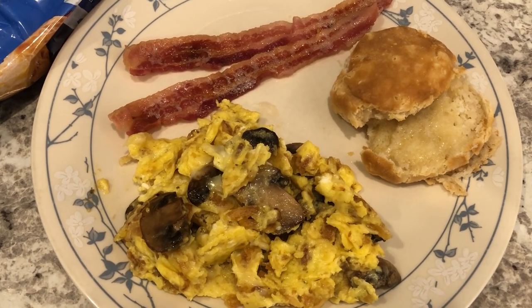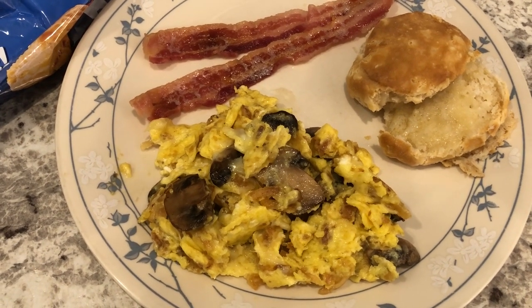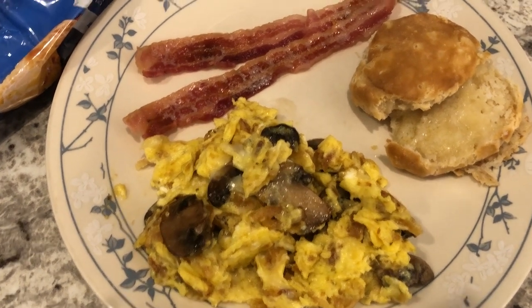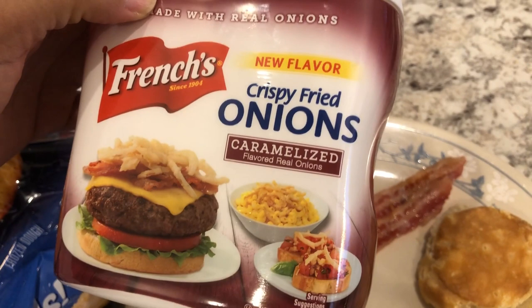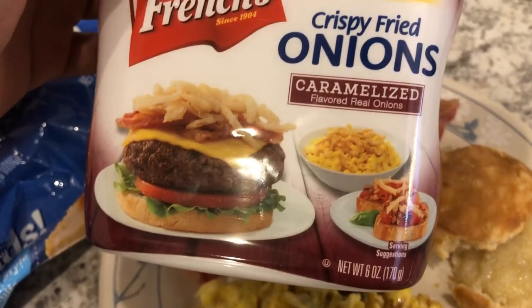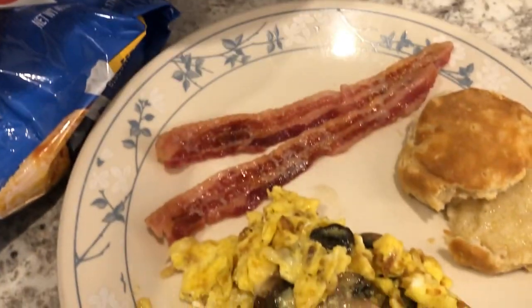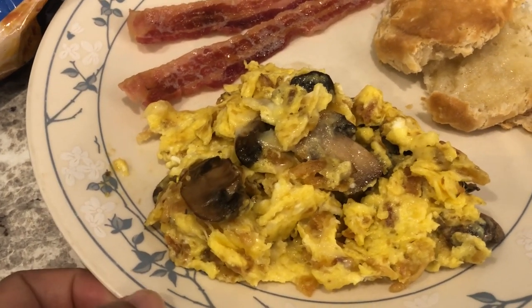For dinner tonight we're having breakfast for dinner. I made scrambled eggs — the way I make mine is with cheese and onions. I don't always have fresh onions so I've been using French fried onions for years. I had caramelized ones in my pantry but the regular ones work as well. I just scramble my eggs in a bowl, add the onions, and put it all in the skillet. I also had some fresh mushrooms to use up, so I sauteed those and added them in too.